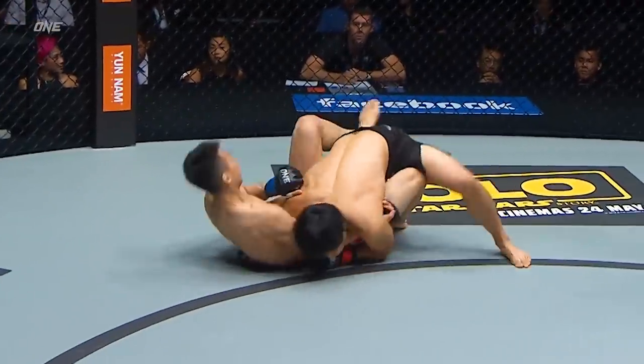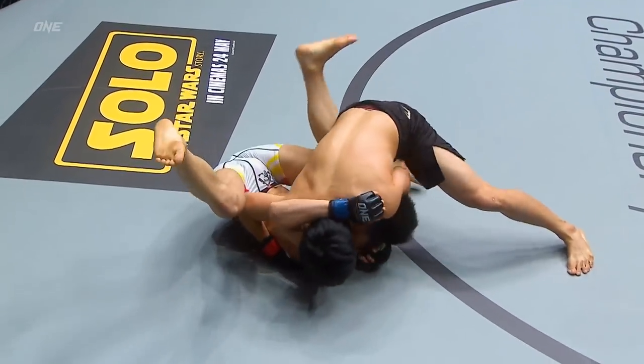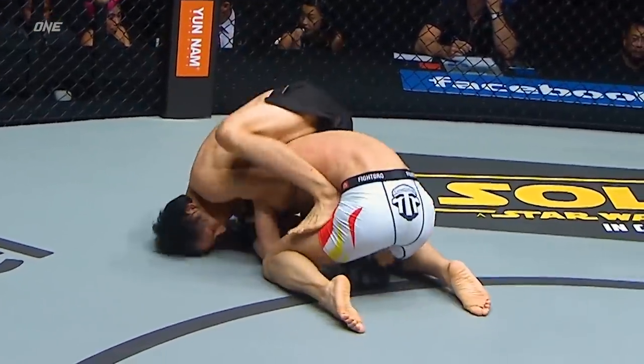Nice double leg. Let's see what the BJJ stylist can do. Pushes down the knee, passes the half guard. Pretty committed to their man at the moment. Nicely done for Wang Shihao.